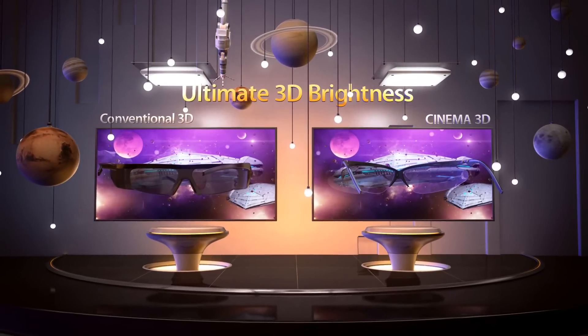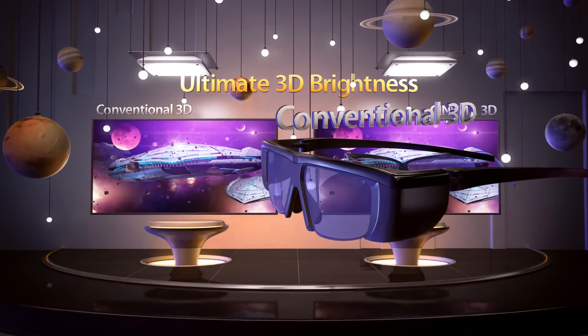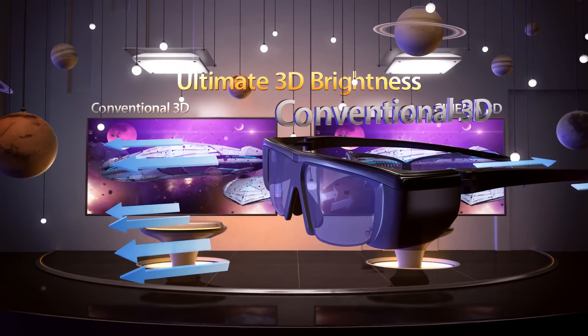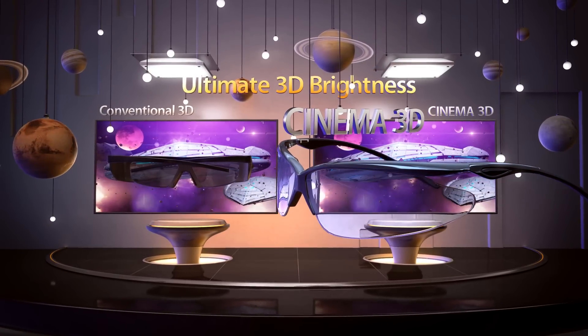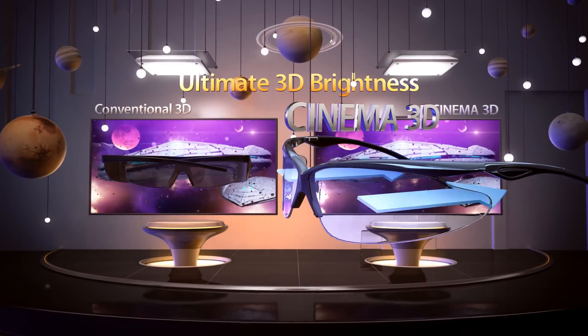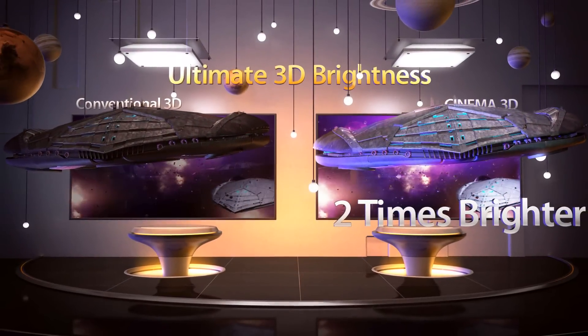Conventional 3D uses liquid crystal glasses which weaken the light penetration. And since one lens is closed at any given time, the 3D picture is even darker. LG Cinema 3D, which uses glasses that never shutter, delivers pictures that are almost twice as bright as conventional 3D TV.